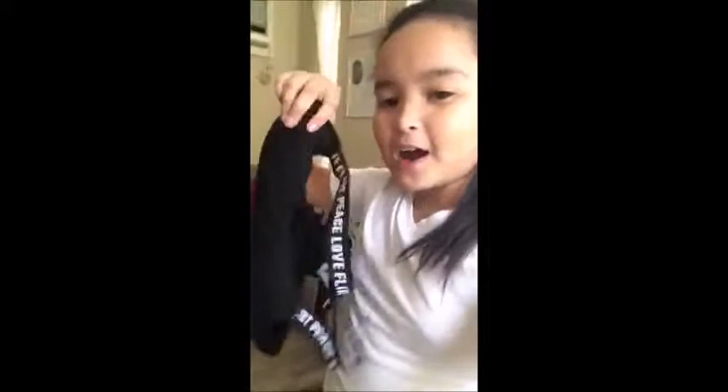Hey guys, so this is my first video and we're going to open this. Hey guys, hi! This is what we bought.